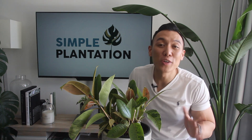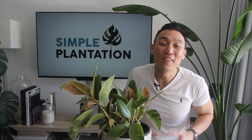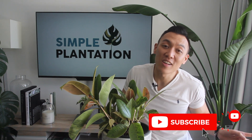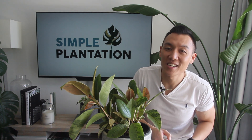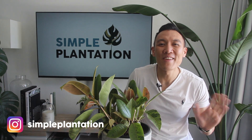Hopefully I gave you some really useful tips on the Ficus Shivereana in a nutshell. If you haven't subscribed already, it would really mean a lot to me if you do and hit that bell icon so you don't miss any updates. I have a few exciting things coming up, so stay tuned, stay safe, stay healthy, and I will see you in my next video. Bye for now.